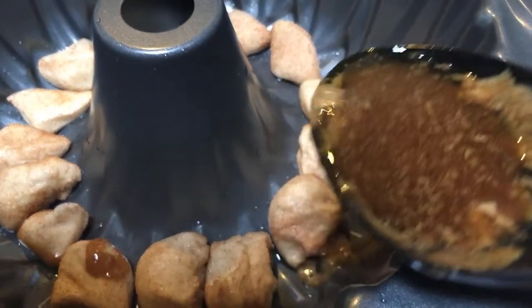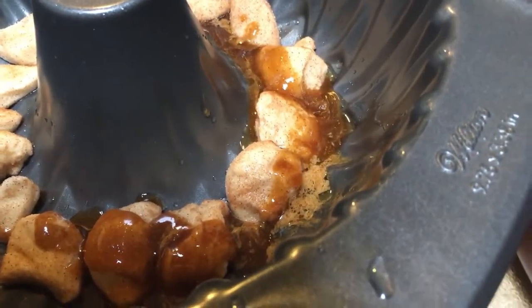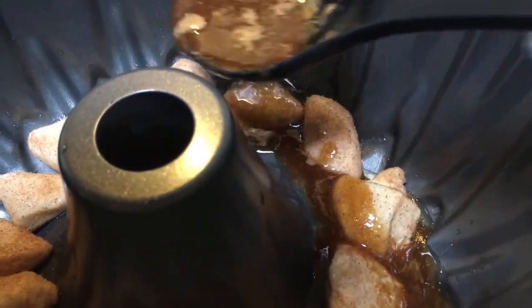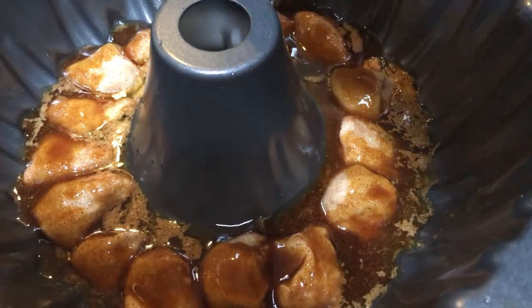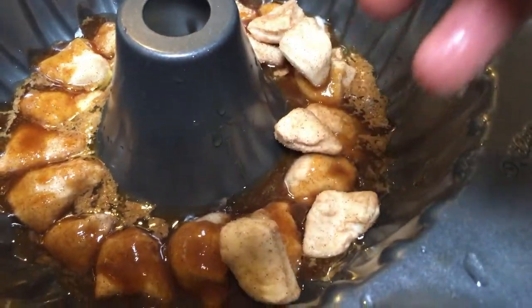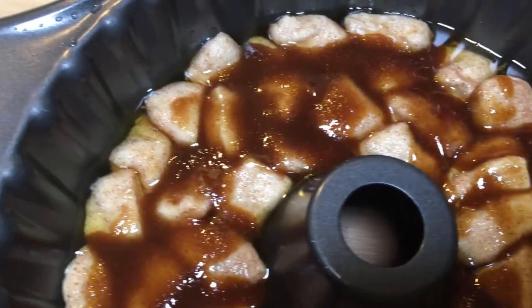Next, put a layer of biscuits in your pan and pour over the brown sugar and butter mixture from the saucepan. You want to do this one layer at a time — a layer of biscuits, then a layer of sauce, a layer of biscuits, a layer of sauce. Keep going like this so every single biscuit has some sauce on it.